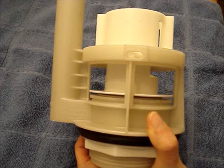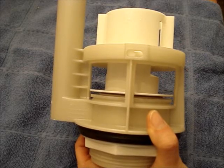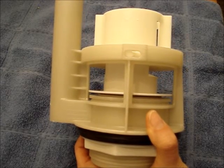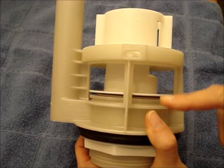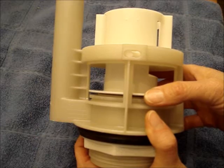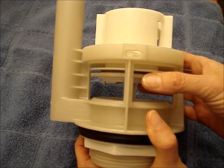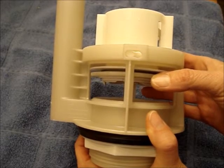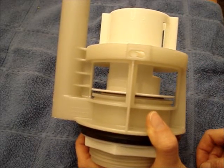When a toilet runs intermittently or won't stop running, the problem is often the flapper on the drain valve. In this case of the new Toto tower drain valve, it has a gasket on the underside. I'm going to show you how to install a new gasket.